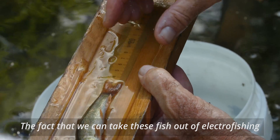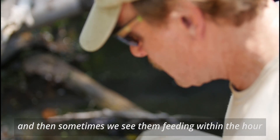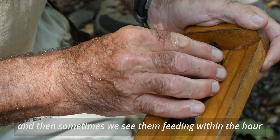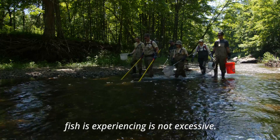The fact that we can take these fish out of electrofishing, throw them in, and they swim right off — and then sometimes we see them feeding within the hour — it sort of implies to me that the discomfort that the fish is experiencing is not excessive.